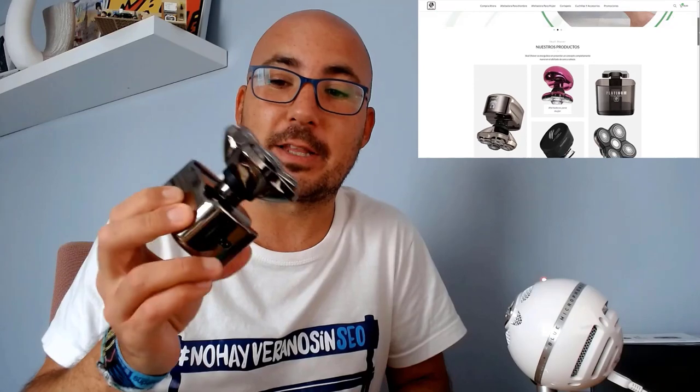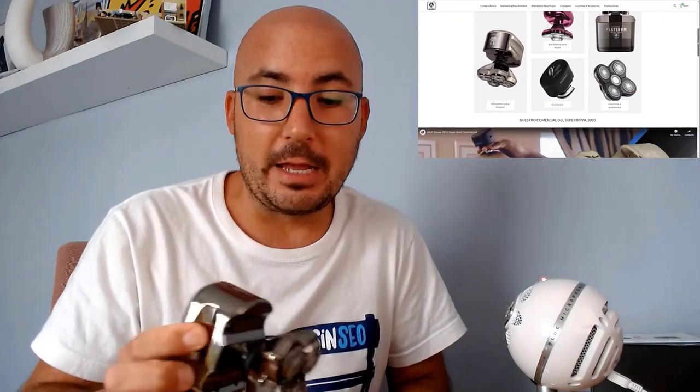Hello, how are you? Today I am doing something a little different from what is usual on my channel. A company called schoolsaver.eu, which specializes in shaving machines for the head, has sent me the Pitbull Platinum Pro — their latest model — to try it and share my experience, especially for those SEOs who are bald like me and know how uncomfortable and tedious it is to constantly shave your head.